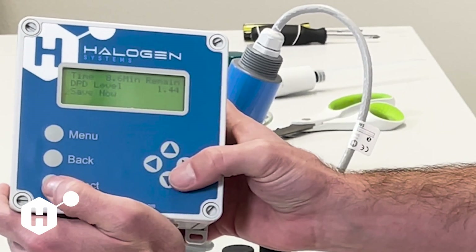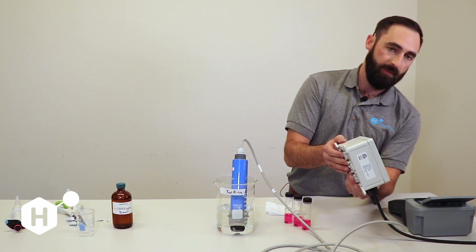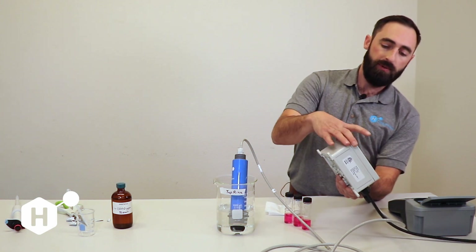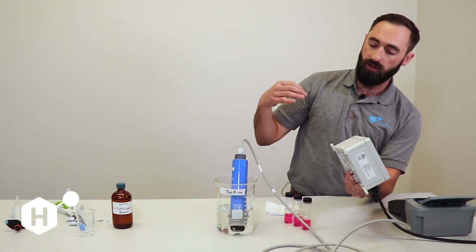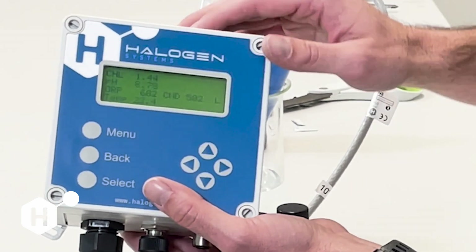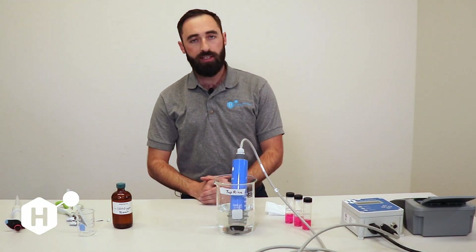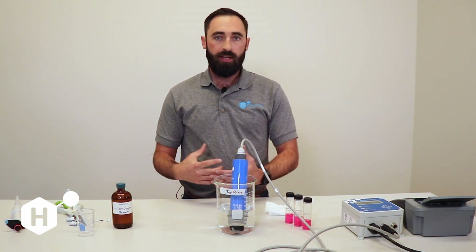Hit Select and then Save Now to initiate the calibration. This calibrates to what the sensor was reading when we first hit Take Sample, versus fast calibration which calibrates to whatever the sensor is reading immediately in that moment. Our sensor updates every 60 seconds, which is fairly quick compared to a lot of online DPD systems. Since a DPD sample takes 3 minutes, the sensor could get three different measurements from the time you pulled that sample — that's the benefit of doing the delayed calibration. Our calibration was successful; we're at 1.44 and measurements are looking good. So those are the three ways to calibrate chlorine on our sensor: Chlorine Zero, Fast Chlorine Calibration, and Delayed Chlorine Calibration. Thanks for watching. If you have any questions, email us at tech@halogensys.com.